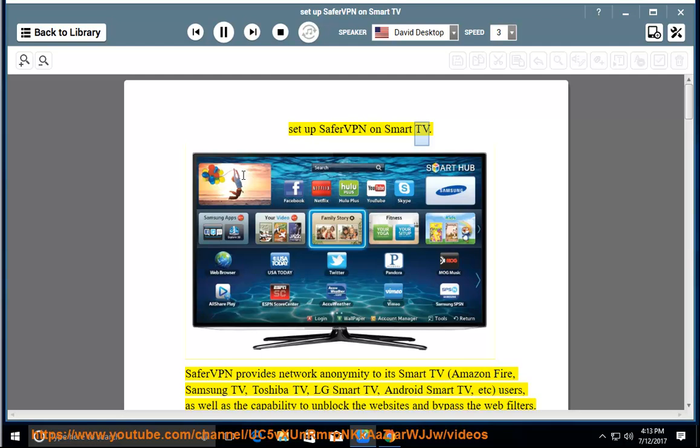Setup SaferVPN on Smart TV. SaferVPN provides network anonymity to its Smart TV users, including Amazon Fire, Samsung TV, Toshiba TV, LG Smart TV, and Android Smart TV users.